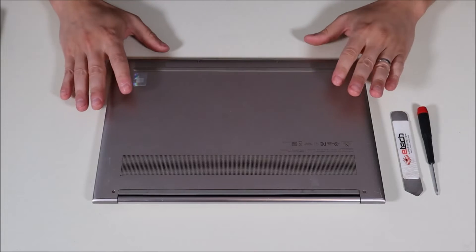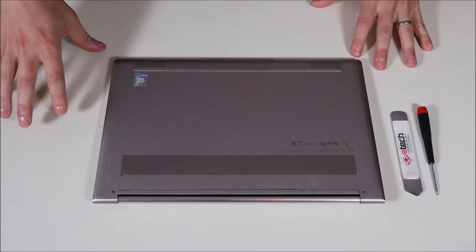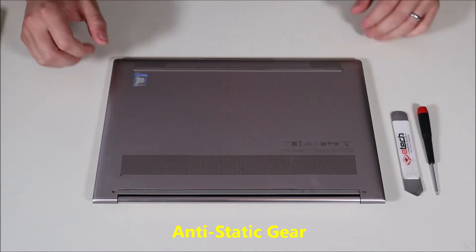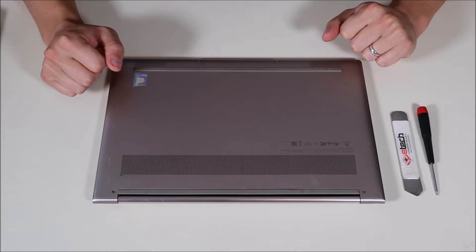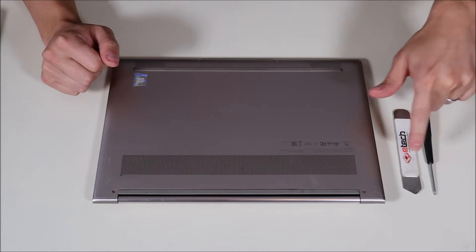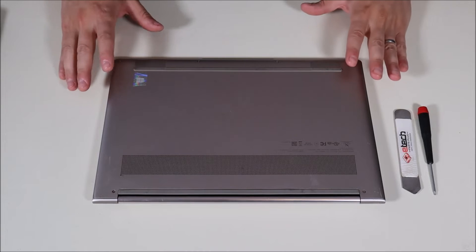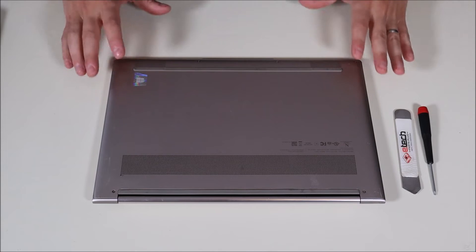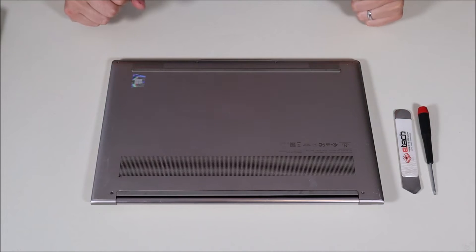The exact model of the laptop I'm using is a 14i TL5, but it should apply to any Yoga 9 series computer. I've got my Lenovo Yoga flipped over — it's off, it's unplugged, and it's sitting on an anti-static pad. Either a pad or an anti-static bracelet will go a long way to limiting the chances of damaging things when you open it up. I also have my small flat metal pry tool and a small hex driver. If you need help finding equipment for your repair, check out the link above to my Amazon store.